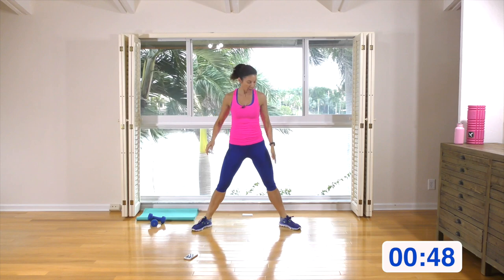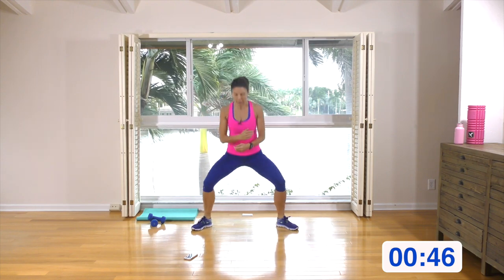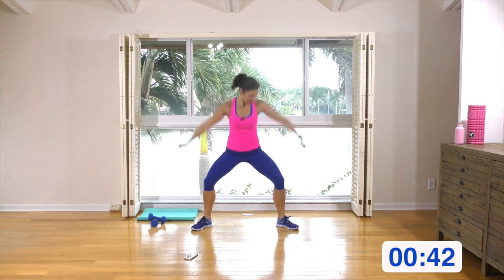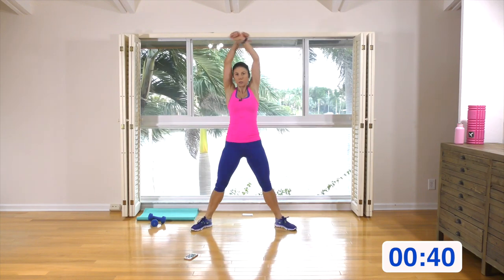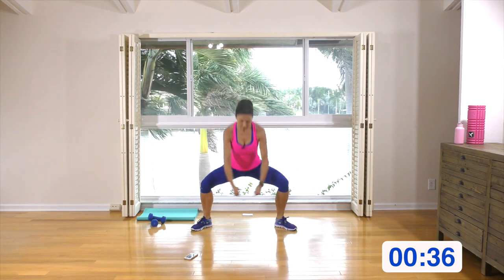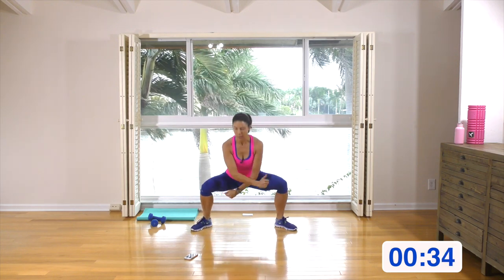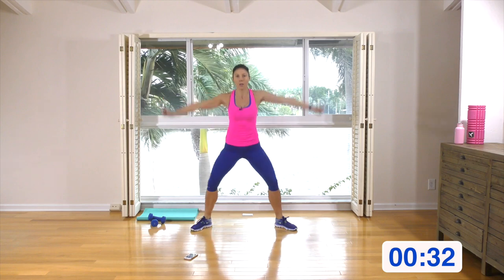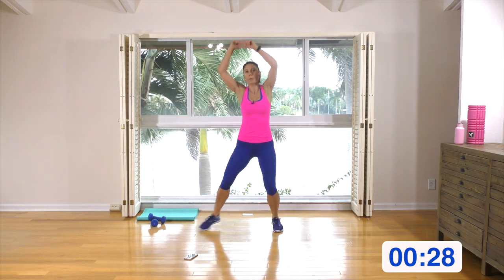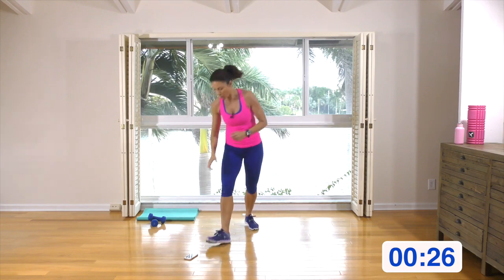Nice wide legs, feet at position 11 and 1 o'clock. Come down, drive it up. Try and come nice and low into the squat. Go into the squat, drive up through the heels, bring the arms into it. Engage these abs. Come back up — I want you to do a little jog on the spot, little shuffle, and I'm going to show you the first move.